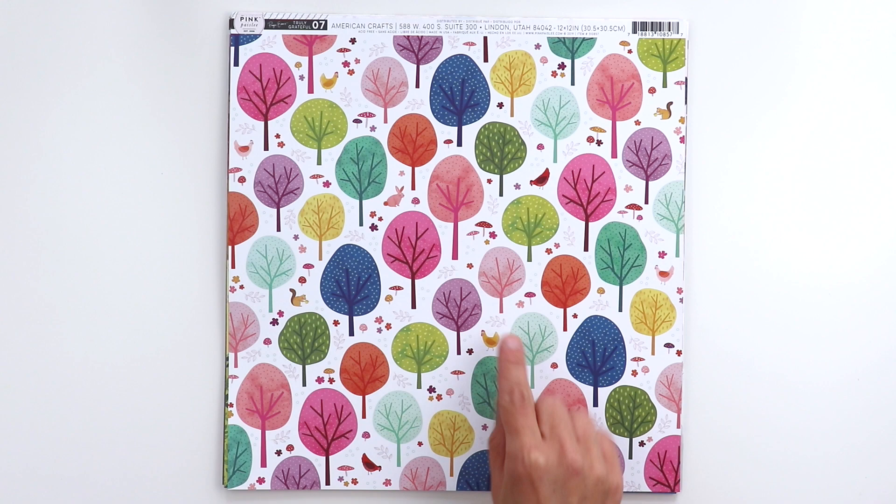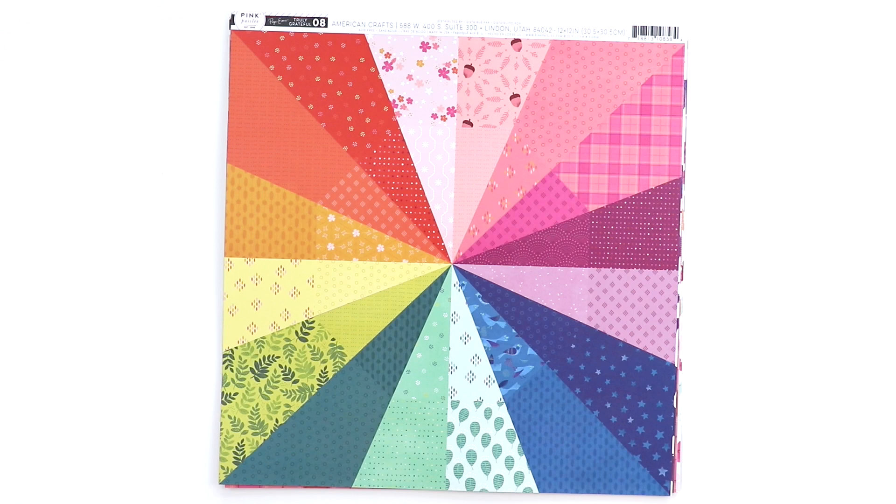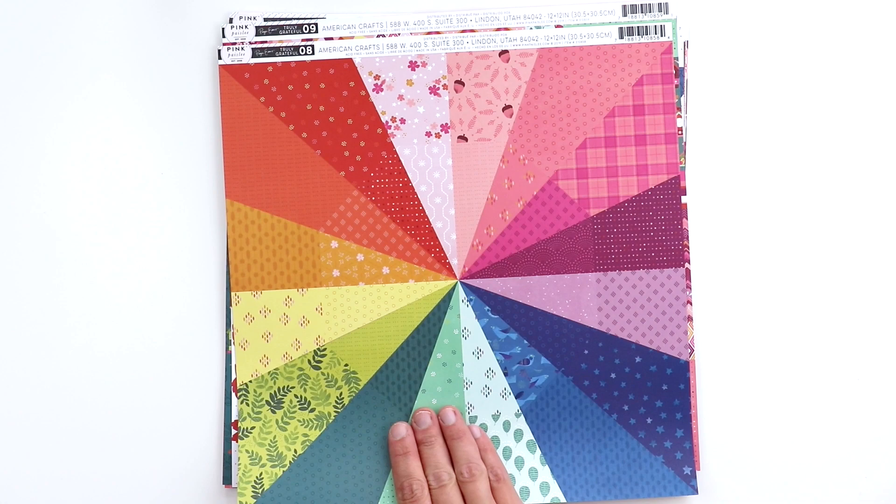Mixed in between are these cute little farm creatures — squirrels, bunnies, chickens, and mushrooms. On the back side it's a quadrant of different colors. Paper eight was my favorite paper in the Horizon collection, so we just had to repeat it using the Truly Grateful colors. It's a burst of color and patterns, and on the back side is a cute acorn light pink paper.